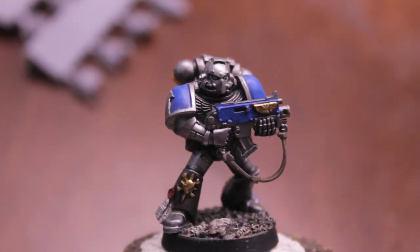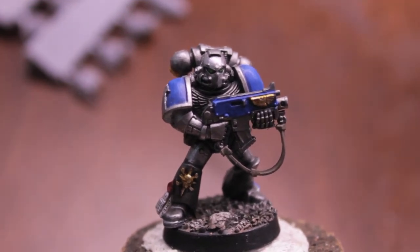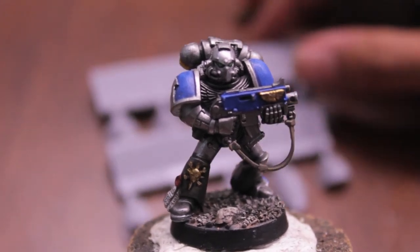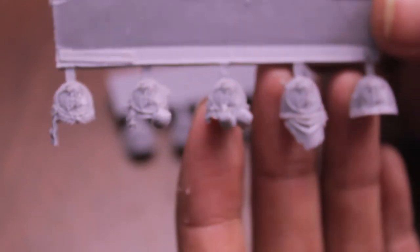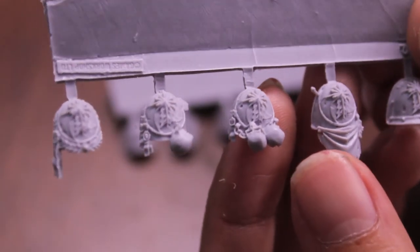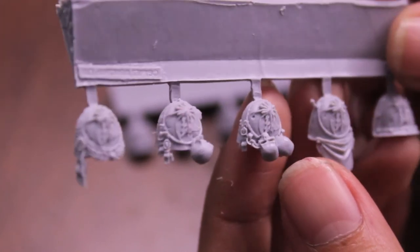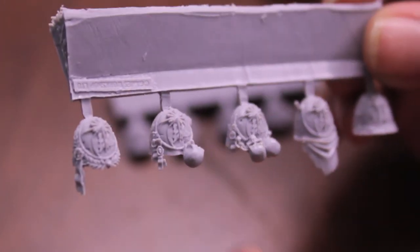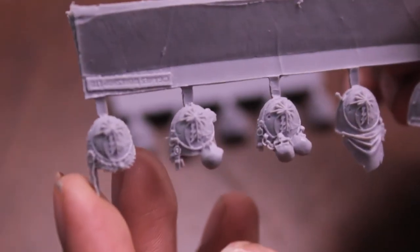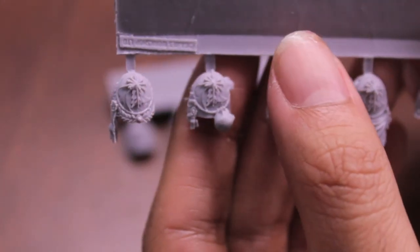So how would you decorate Sternguard if you don't want to order the ones from GW and want to make yours out of plastic? I highly suggest getting some of these Forge World sculpted shoulder pads and mixing them with your regular plastic tactical marine box. You get 10 of these, so instead of building five with two individual shoulder pads each, spread them out over 10 marines — that way you get more bang for your buck.